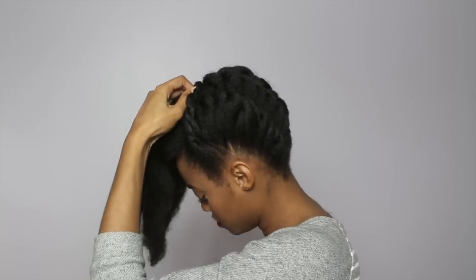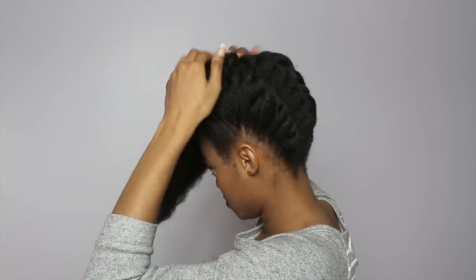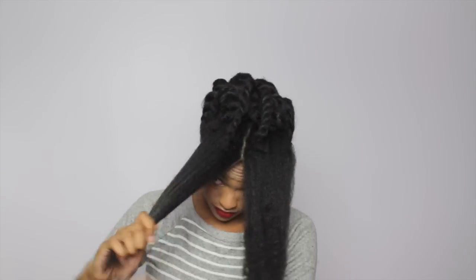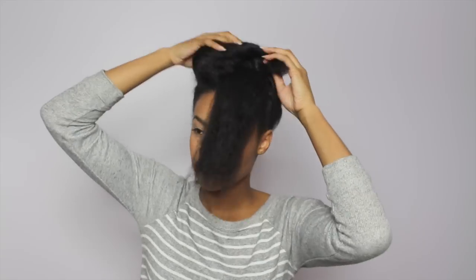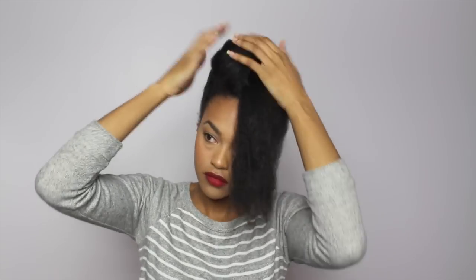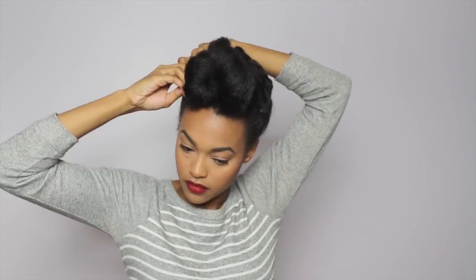Your side two twists are just gonna go up the same way I pinned them, and I just kind of blended them into the front section. I split that front section into two and just twisted and pinned into place. And I'm just using bobby pins to mold my hair to the shape that I'm comfortable with.